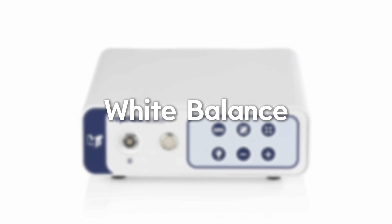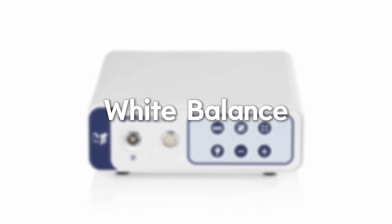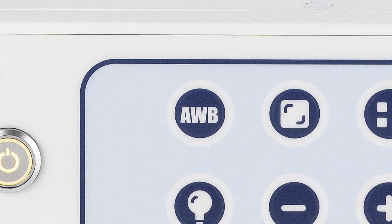To white balance, point the distal tip of the scope directly in front of or around a white non-reflective surface. Press the AWB button on the IMAX controller. The prompts on the screen — white balancing and white balance done — will be displayed. The scope is now ready for use.